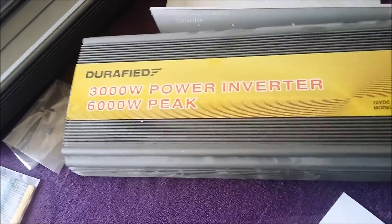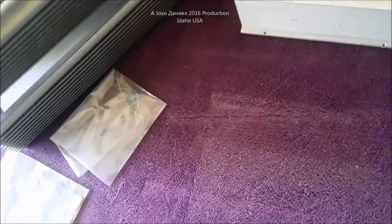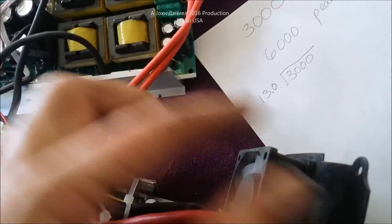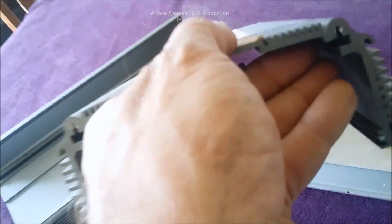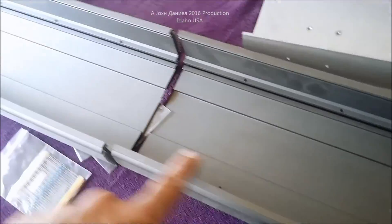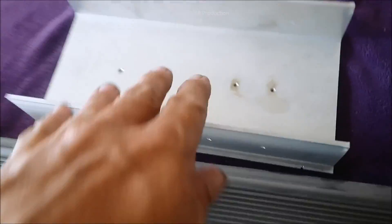I've got a 3000-watt power inverter from Durafide. This is a clamshell model, which means it's basically two identical pieces that go together and lay on top of each other. They're dependent on the screws that go into the ends of the castings — two identical, very cheap long pieces of channel cut to the lengths required for 3000-watt and 2000-watt models.